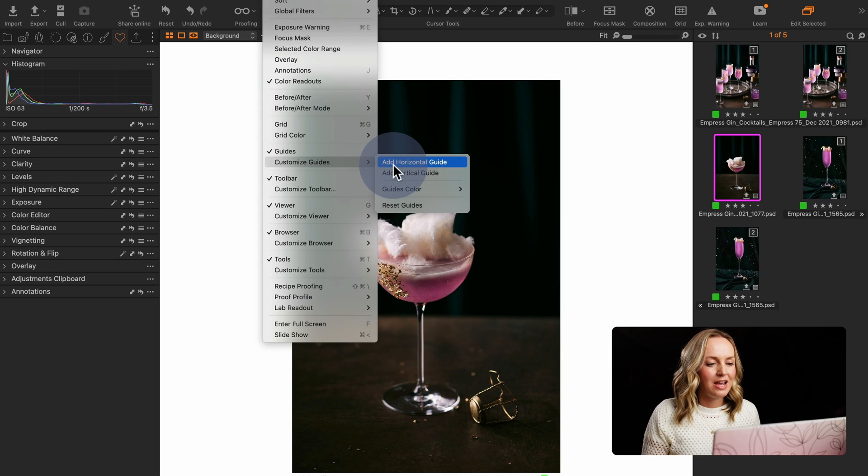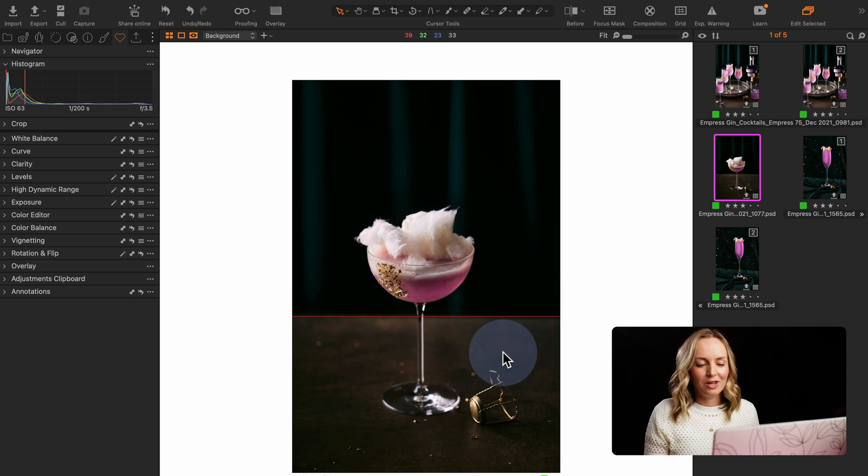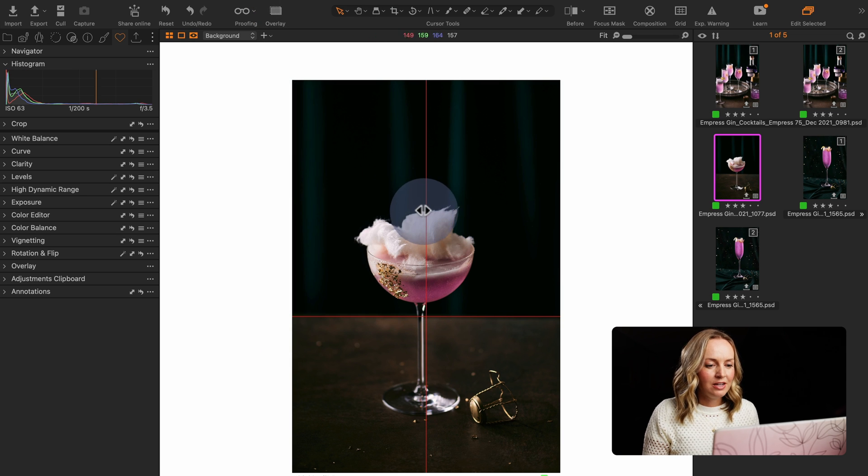I'm going to add a horizontal guide here and I simply take my cursor over the guide and drag it to any place within the image. In this photo I can make sure that the background I'm using has a straight horizontal line. For glassware you can also add a vertical guide — this is handy especially for those who shoot beverages with vintage glassware, because there are often deviations and stems are not always straight. This can help us get those straight lines within our photo.